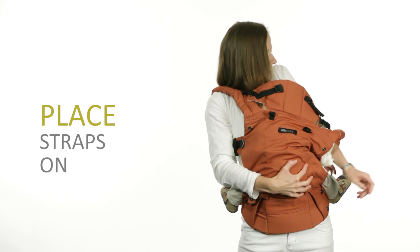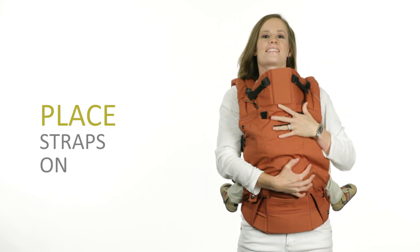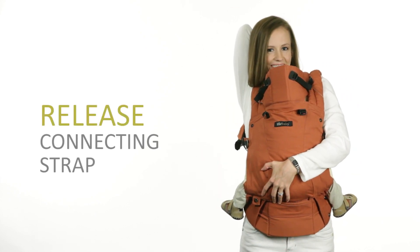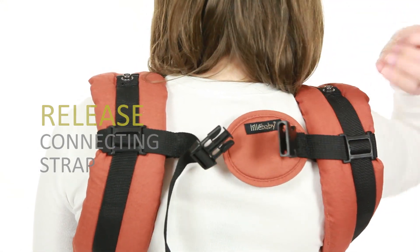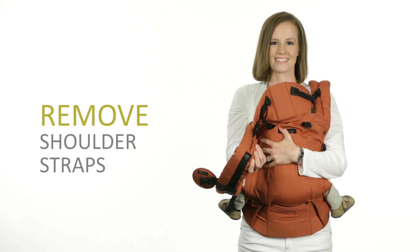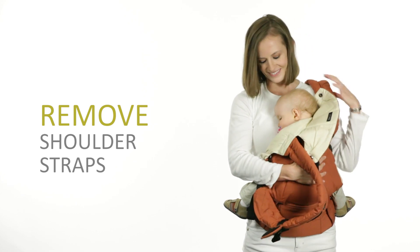Now, place the shoulder straps back on. Now, you can easily remove your baby from the carrier. Support your baby with your left hand and reach behind your neck with your right hand to unbuckle the connecting strap. Slide the right shoulder strap off your shoulder. Switch to support your baby with your right hand and slide your left shoulder strap off.